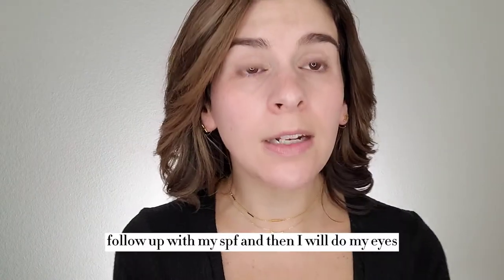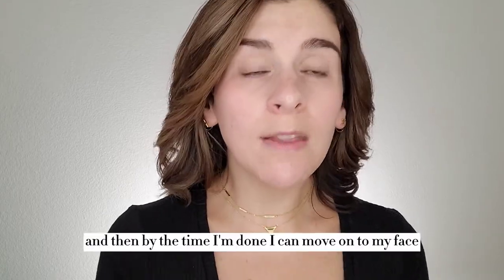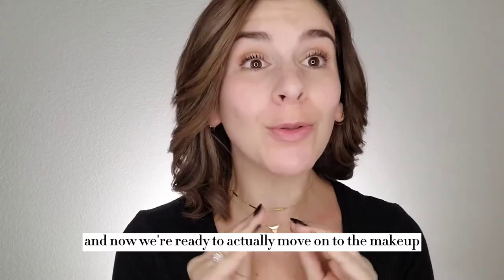So normally what I will do is follow up with my SPF and then do my eyes — that way I'm not wasting time. I do my brows, a quick little eyeshadow, and then by the time I'm done I can move on to my face. So I went ahead and did a quick little eye, did some of my brows, and now we're ready to actually move on to the makeup.